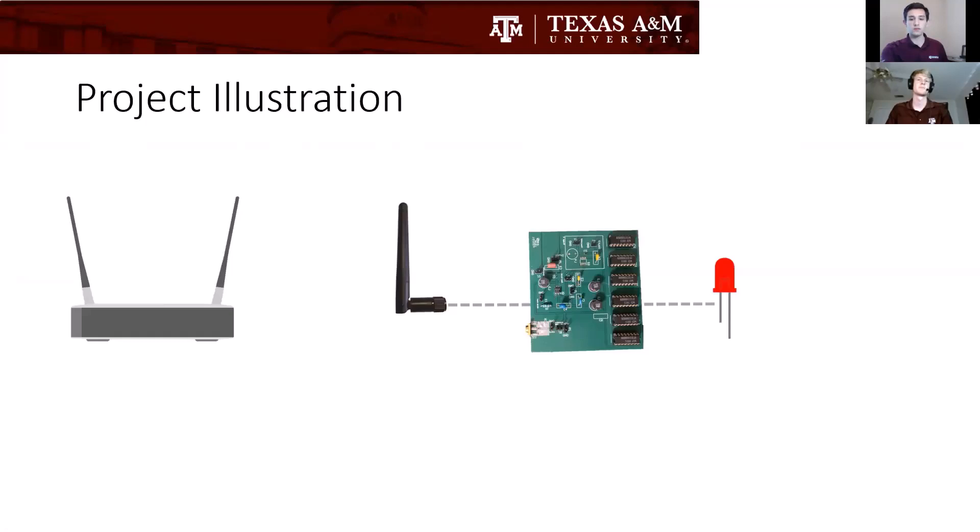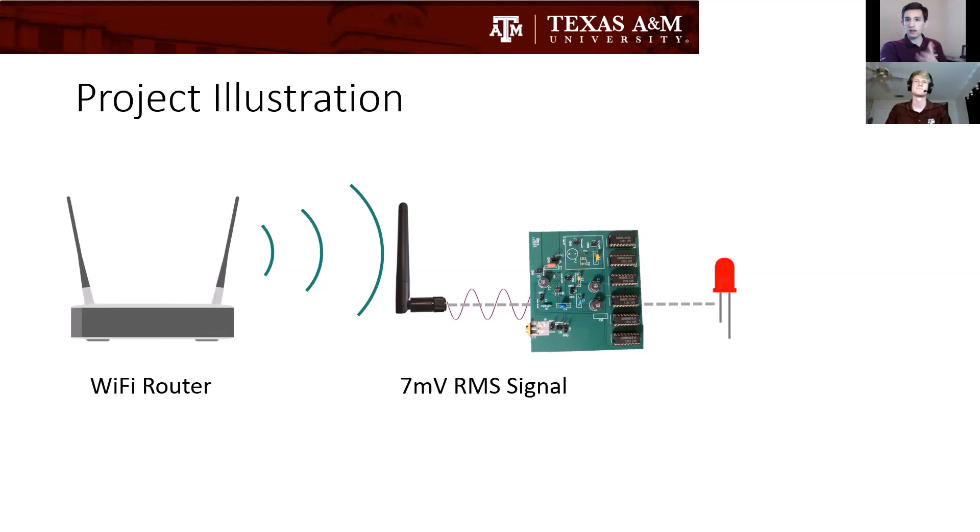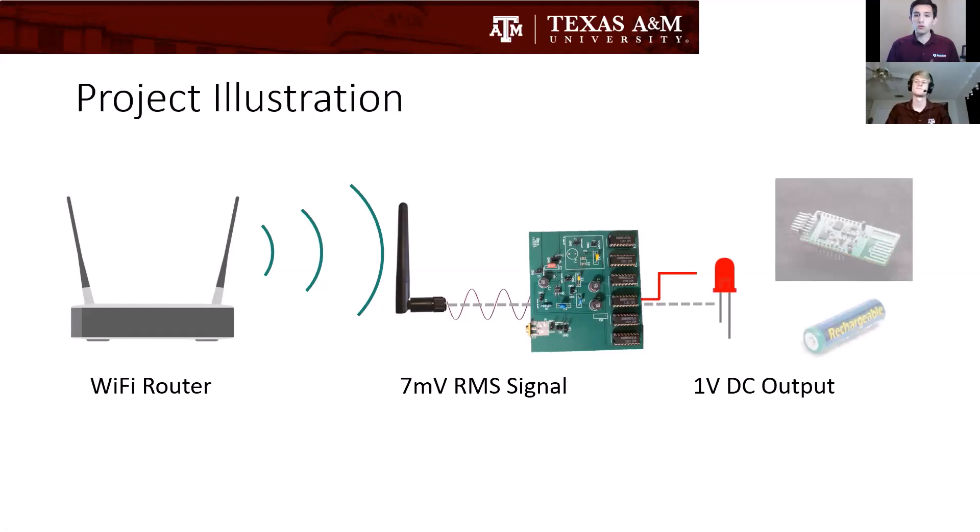Here's an illustration of our project. First, a Wi-Fi router generates a 2.4 gigahertz signal, and that turns into a seven millivolts RMS signal which is only one microwatt — that's the negative 30 dBm that Ethan mentioned. From there we convert that to a one volt DC output that you can use to flash an LED, charge a battery, or anything like that.